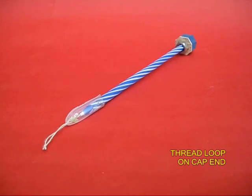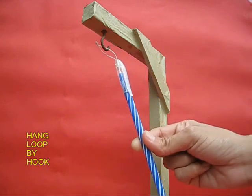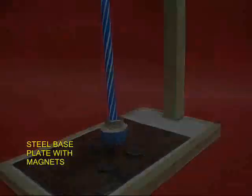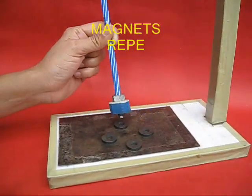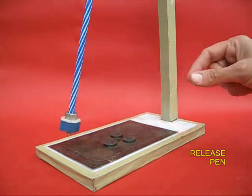Tie a thread loop to the end of the cap. You can hang the pen by this thread loop from a wooden frame so that the whole pen can oscillate or swivel. Now on the base are kept four magnets on a steel plate so that the magnets repel the magnet on the pen.